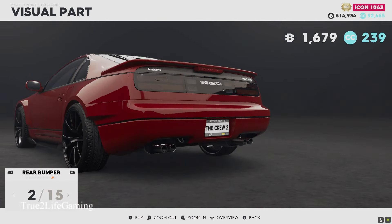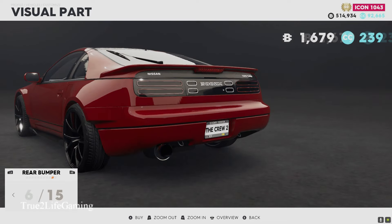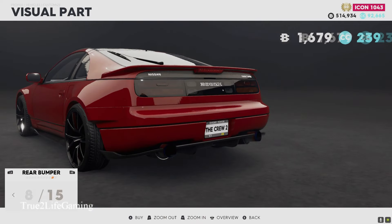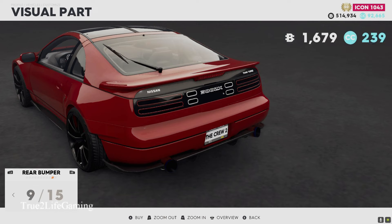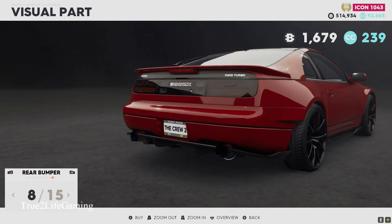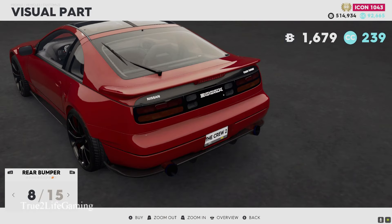For the rear bumpers, I like those lights. I definitely like that bumper but it's doing too much, so I'm probably gonna go with this simpler one — option eight. We got 15 bumper options and this one just looks cleaner to me.